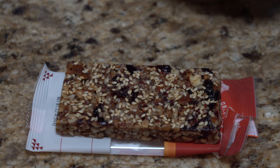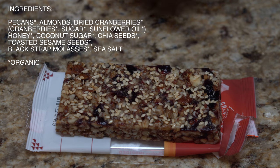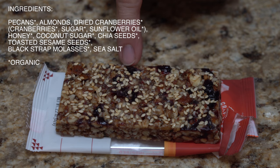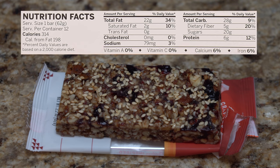You can obviously see there are various seeds — those little white ones are sesame seeds. As the name suggests, there are pecans in this. There are also almonds, which you can see in there as well. And those little guys there are actually cranberries, which is kind of crazy — when you taste it, that cranberry really brings out the sweetness of the bar, which is fantastic. In addition to that, there's honey, coconut sugar, chia seeds, sesame seeds, and black strap molasses.